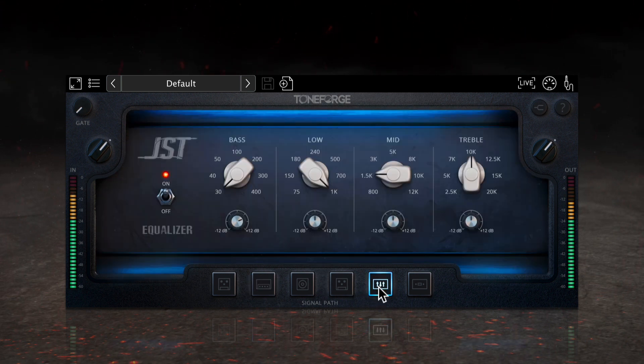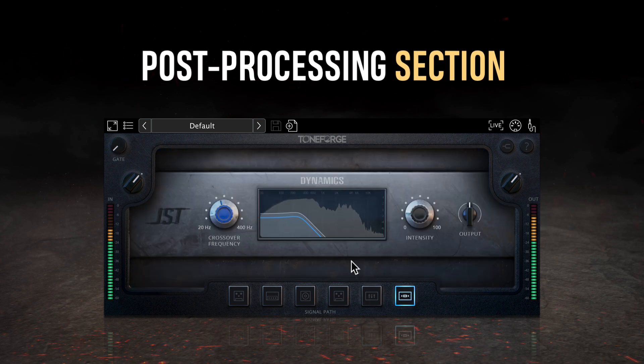Find your perfect sound and then drive it home with the updated post-processing section, complete with EQ and dynamics.